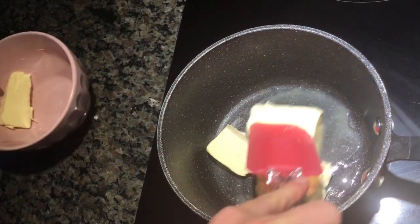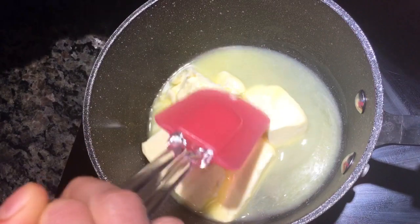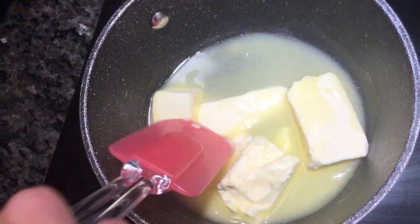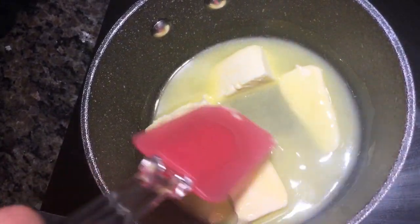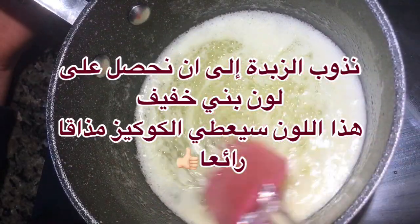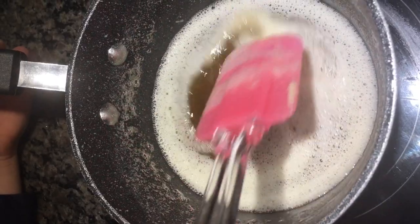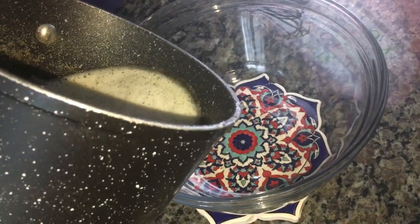See how it's melting? Keep mixing the butter while it's getting heated until there is no more solid butter left, just the liquid. Keep mixing until it's bubbly and has a brownish color. Now it has turned a brownish color as you can see, and our butter is ready. Now we're pouring the butter out.